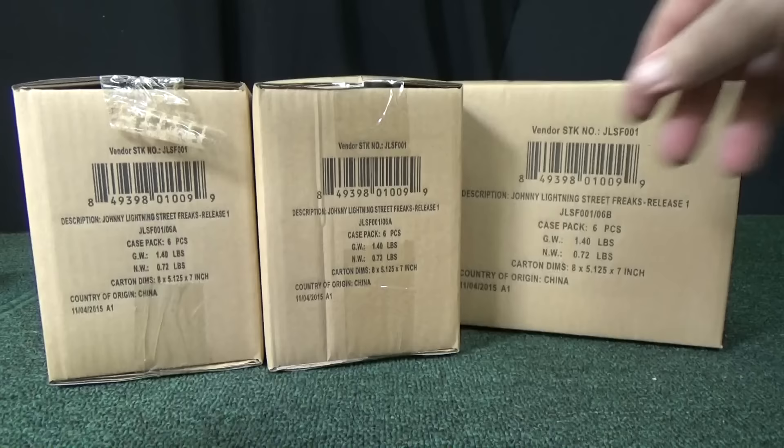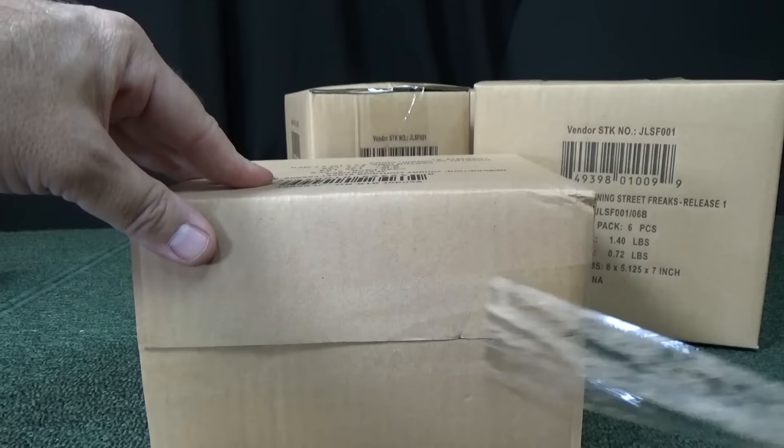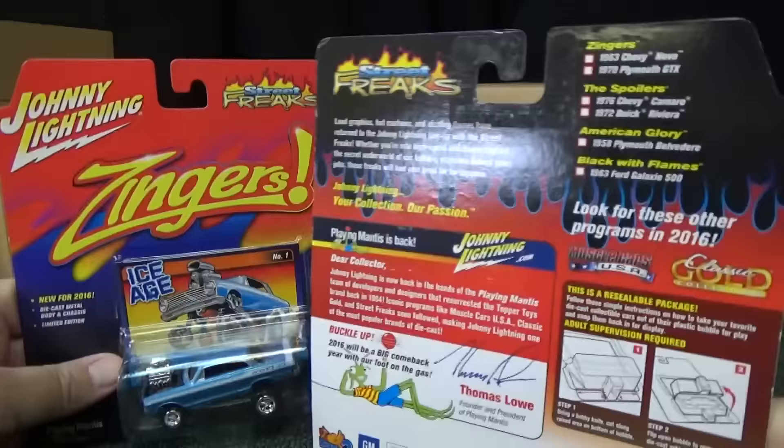The tape came up a little bit, but as you can tell, it has not been open. Nice to get tissue in there to minimize the scuffing of the blisters. Now, as you've seen on the back of the package, even though Street Freaks is the name of the batch, there are actually sub-series. You have Zingers.